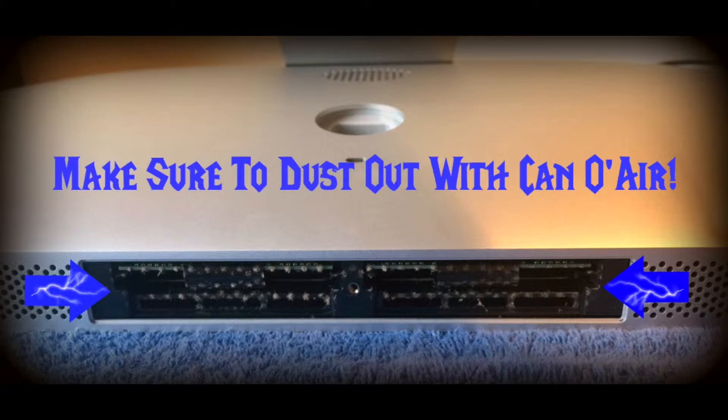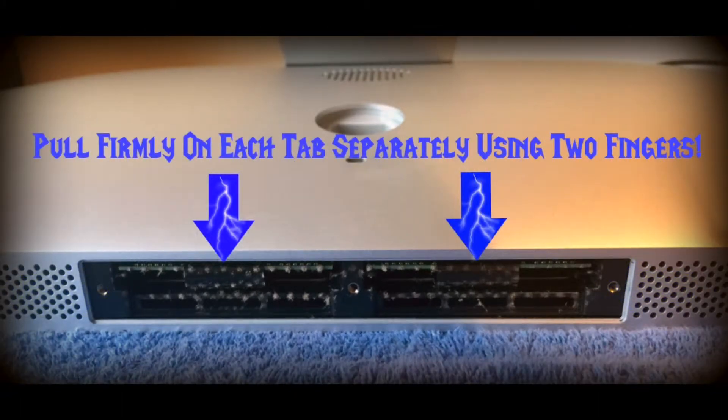Make sure you dust out with a can of air — don't do what I didn't do, because I failed to dust it out, but I did wipe it off. Also, you want to make sure that you pull firmly on each tab separately with two fingers. Don't jerk it — just pull firmly and the stick will actually pop out. If you're just adding RAM, you don't have to worry about pulling. Just flip that little tab down and insert your new RAM into the bottom slot like I did, because I didn't have to take mine out.